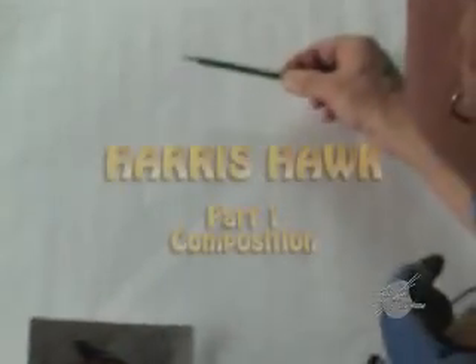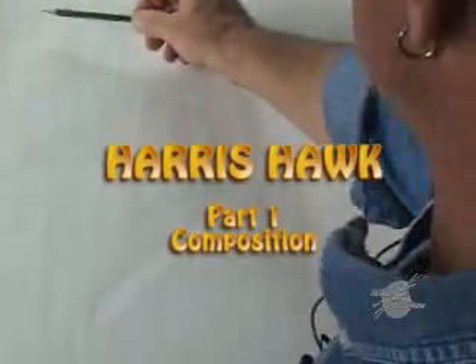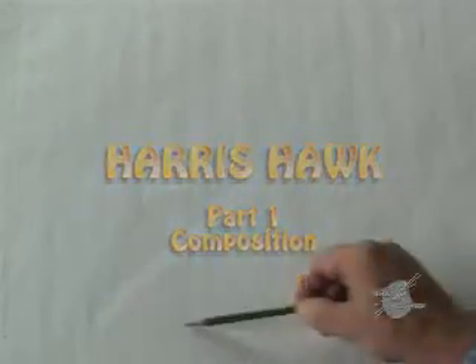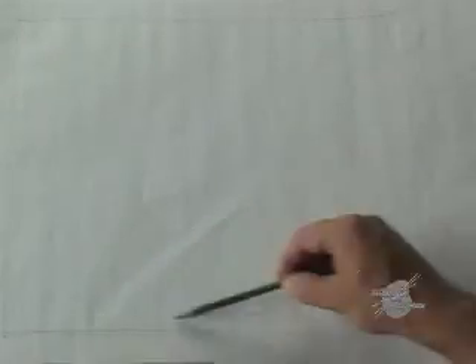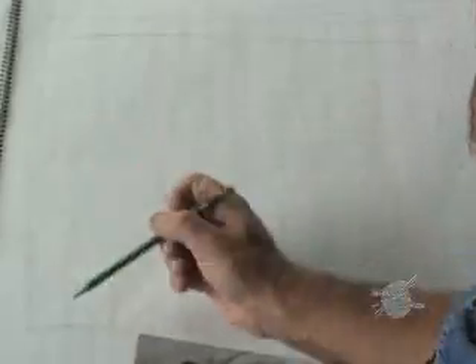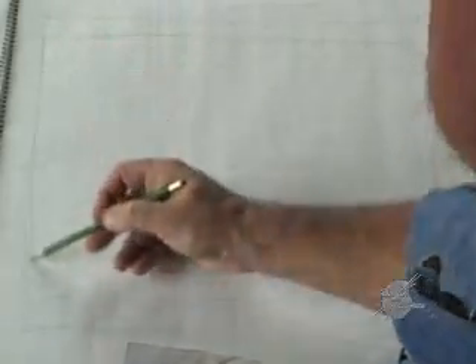We're going to start working on our composition. The composition on this particular piece kind of lays out about this size — the size of the piece. When we know about the size we want to work with, we can start thinking of our perspectives and compositions. This particular composition is a little bit longer, so I'm going to draw this down. It's a little bit more horizontal than this piece is, so I'm going to cut this down to a more horizontal looking area.